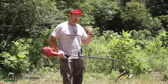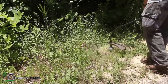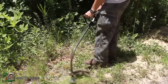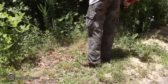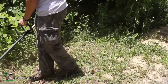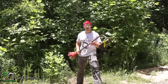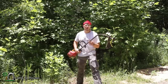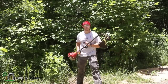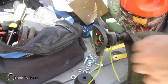Not too bad. This stuff is pretty big, so let's try something a little bit smaller. My initial impression is that this thing does pretty good on both thick stuff and small grass. But for this 26cc motor, it has to run pretty wide open to cut anything serious. So let's move on and try out those blades.